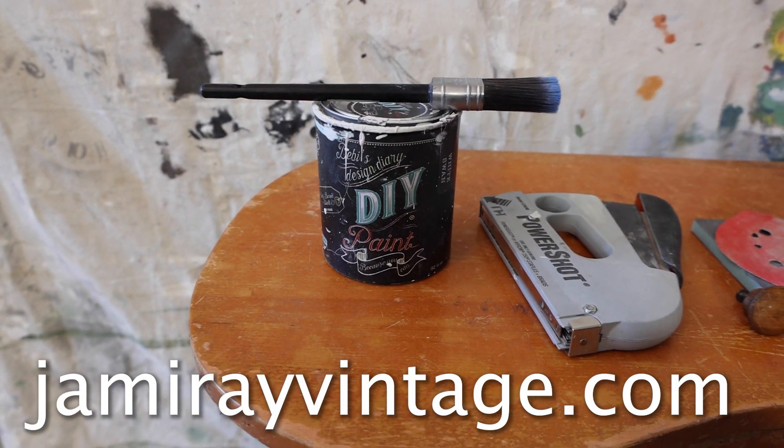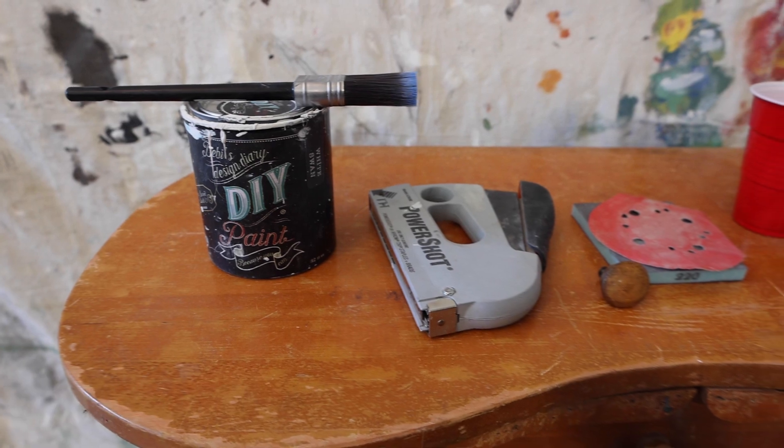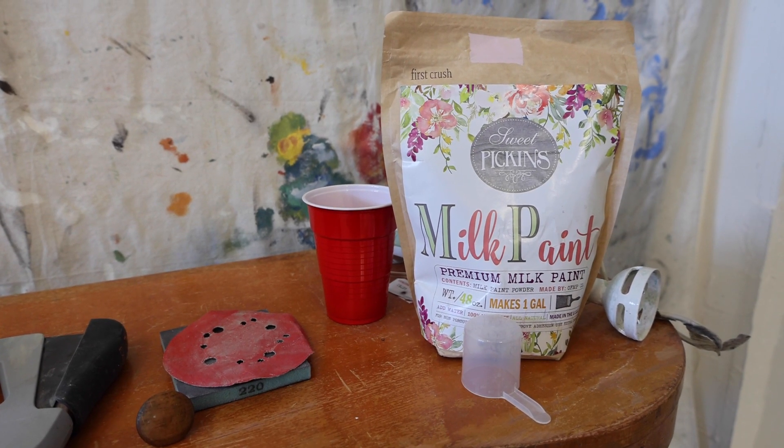Today we're going to be using DIY white swan, a handheld staple gun, a knob that we need to replace, some sandpaper, and we're going to be mixing up some milk paint in first crush.